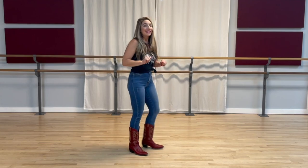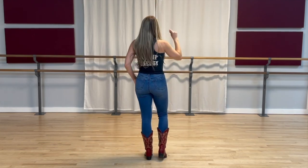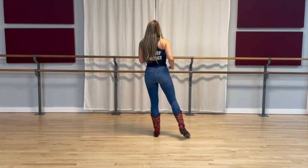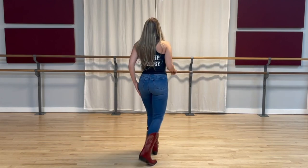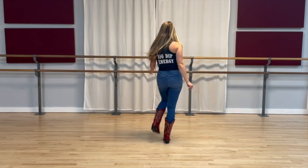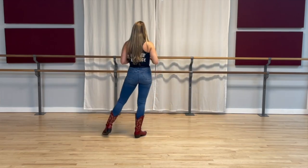Let's go ahead and take it all the way from the top, starting from the beginning. In five, six, seven, eight — step one, two, step three, four, back five, six, seven, eight. Rock one, two, three and four, five, six, seven, eight. Cross one, two, three, four, cross five, six, seven, eight.